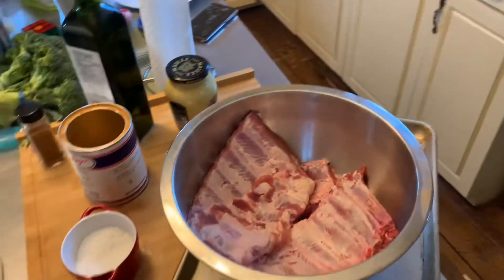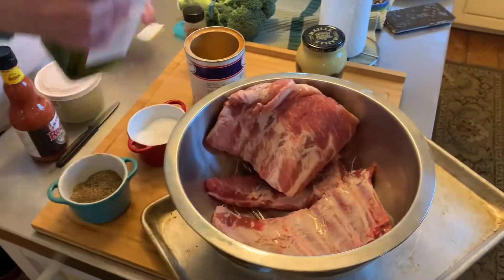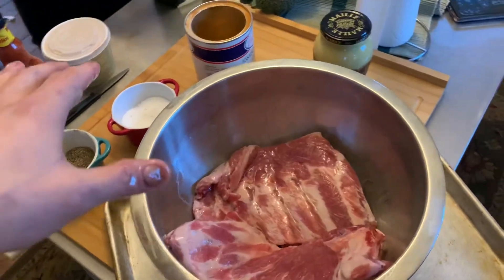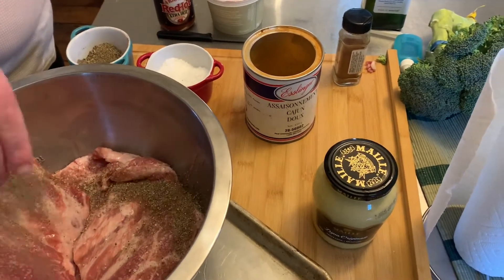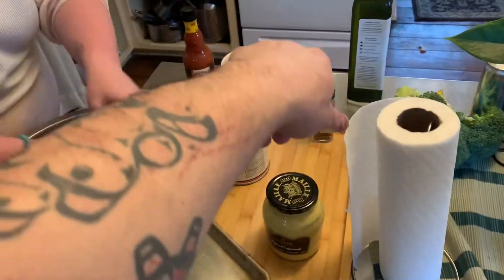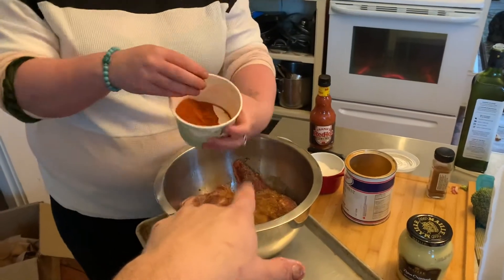You just put a little oil on these and get them all oiled up — use some avocado oil, give it a nice little rub. Then you're just going to salt and pepper and put, in this case, Cajun spice. And a little smoked paprika — we'll put some chili powder in too maybe. This paprika actually came directly from Hungary.